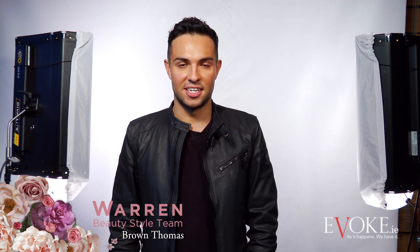Hi, I'm Warren from the beauty style team at Brown Thomas Dublin. Today I'm going to show you one of the key trends from spring summer 16: strobing.